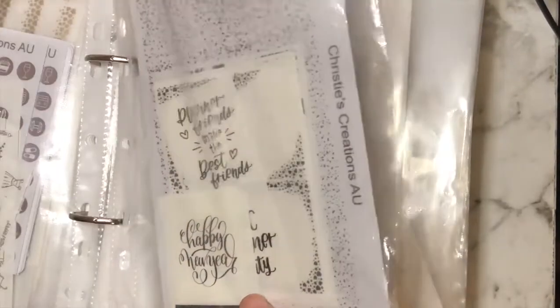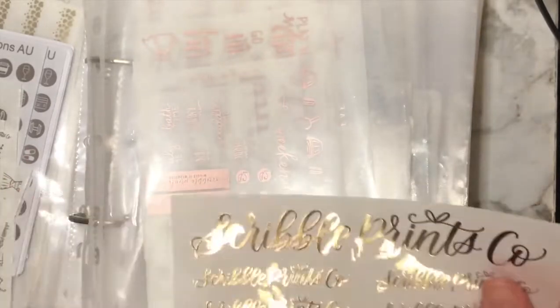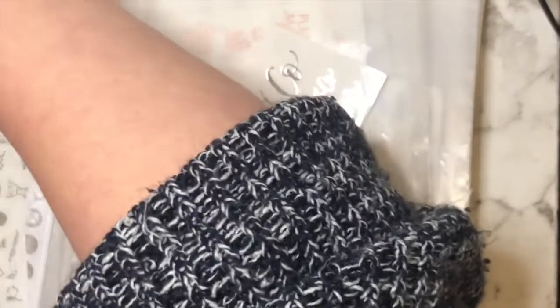Then we're moving into a bit of a fun section. I don't know where to put this one but I think I might move it back in with the scripts section, because I think I put it where it is because it was a massive sheet. I'll just pop it in there if I can.